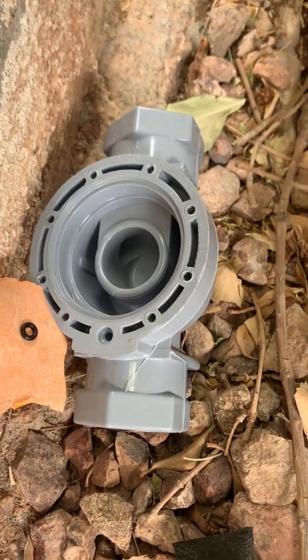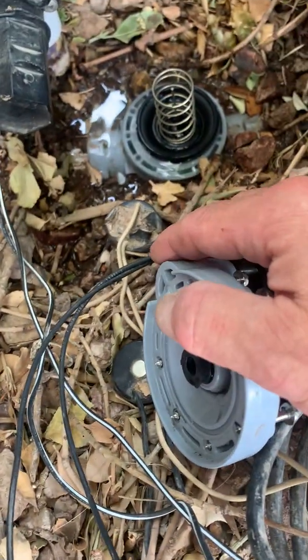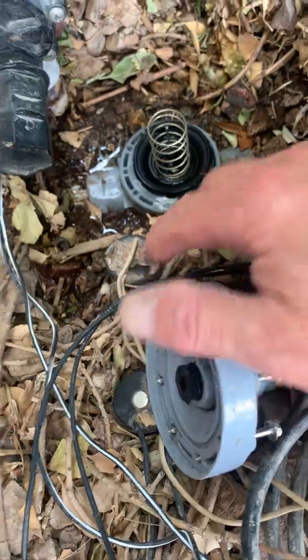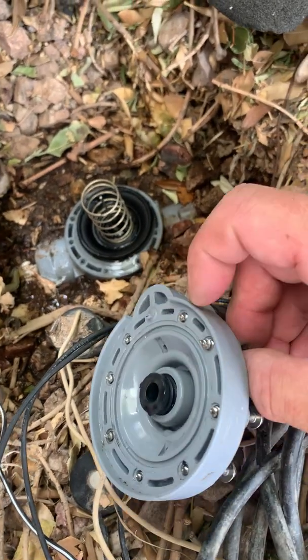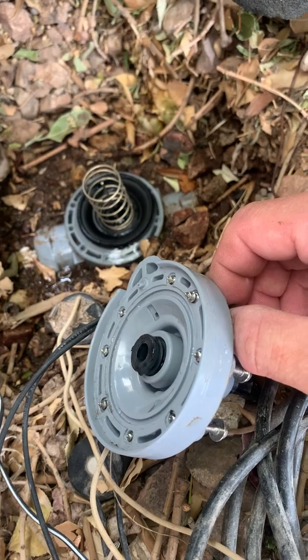They've changed the design so I need to use the old top with the old body, and I'll be putting that little o-ring on and hopefully that'll stop the leak. Second trick: the screws are captive. There are threads inside the cap that keep the screws in position — you don't need to remove the screws entirely. It makes it a lot easier to remove and install.